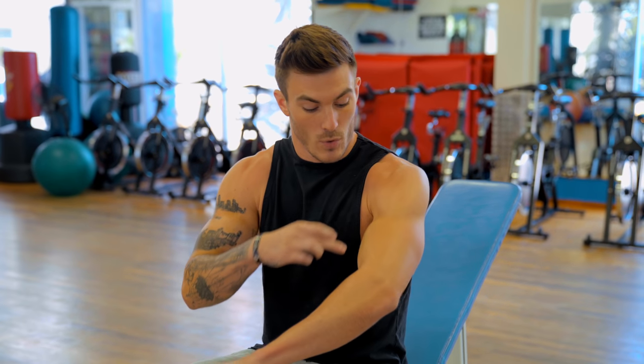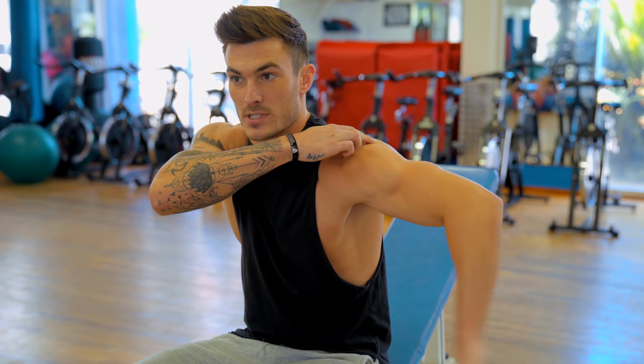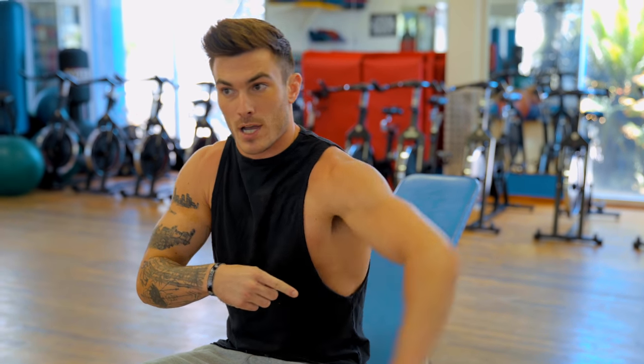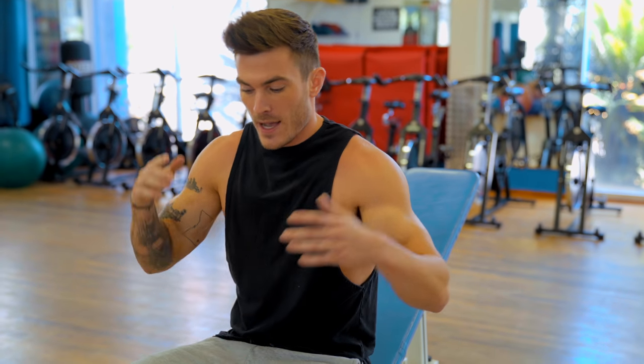Most people think their hands have to come all the way out, but working your rear delt has nothing to do with what's in your hand or your forearm — it has everything to do with your upper arm, your elbow, and where your elbow is relative to your shoulder. You could have your arm cut off at the elbow and if your arm is coming out to the side, that's the movement working that muscle. Elbow flexion only works your triceps or biceps, so the only thing you need to focus on is your elbow coming out and coming back in.